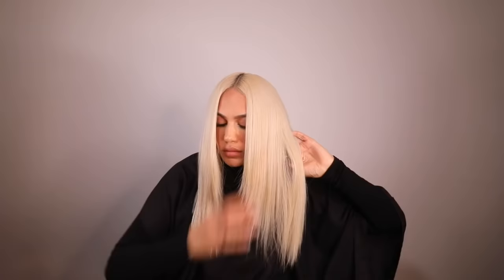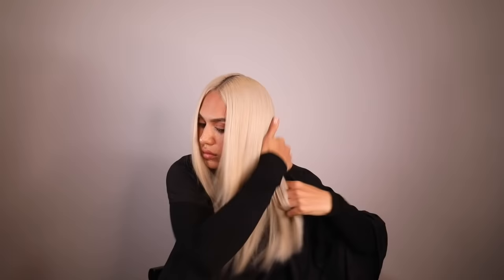With my tail comb I am parting the hair straight down the center, giving us two sections. Starting with this side first, from the top of the head to the back of the ear, I'm creating another part, combing the hair down flat, adding a hair tie nice and low, then picking up the back section and creating another low ponytail.